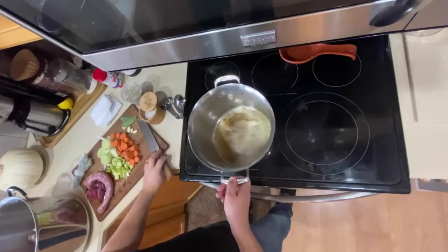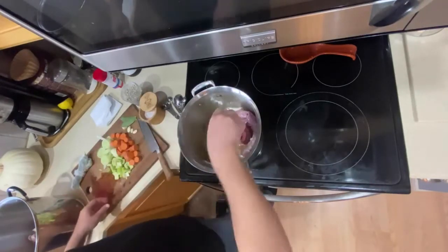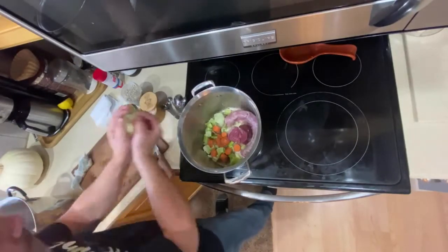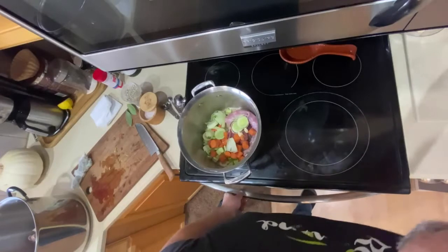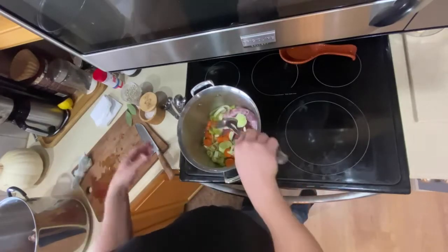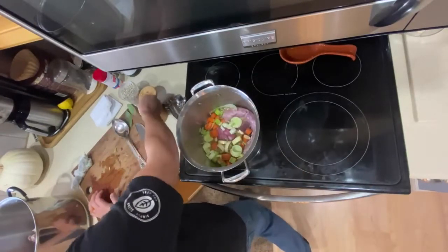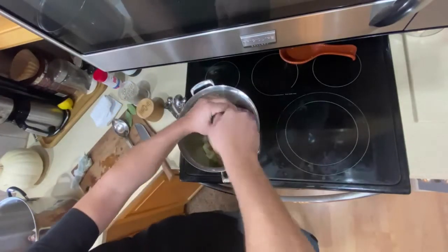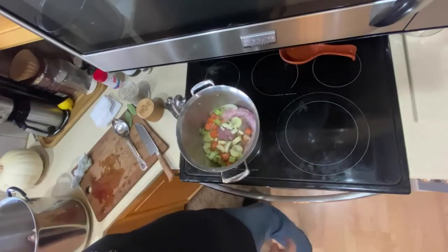First thing I'm gonna do is get some butter going here nice and hot. I'm gonna saute the neck and gizzard with all these yummy vegetables. With bone broth you can make it as simple or complex as you like. If you don't want to add all these vegetables you don't have to. I like it because I think it kind of rounds out the good flavor from the turkey bones. We'll season those up and let them get nice and brown.